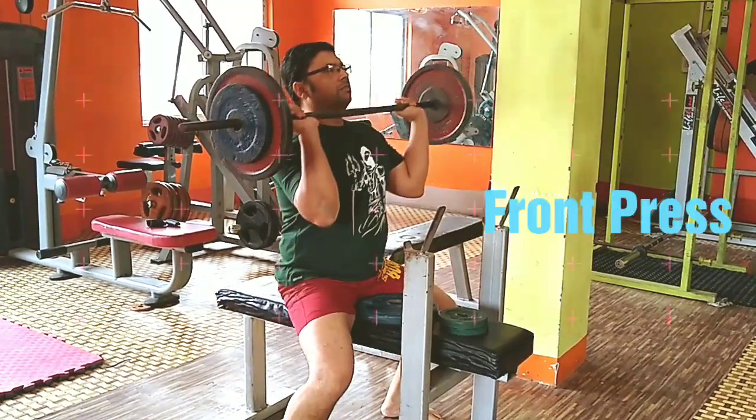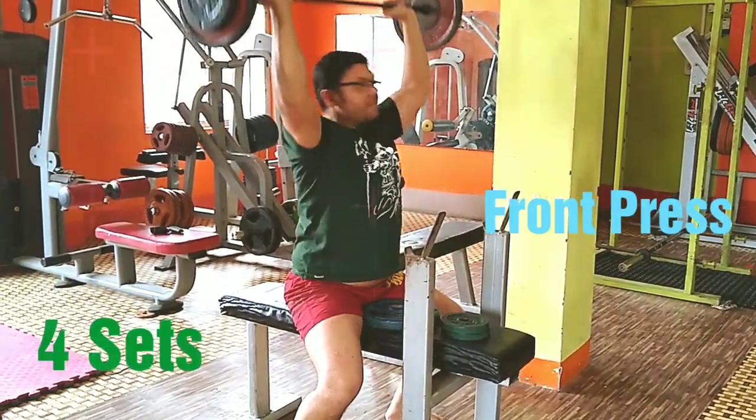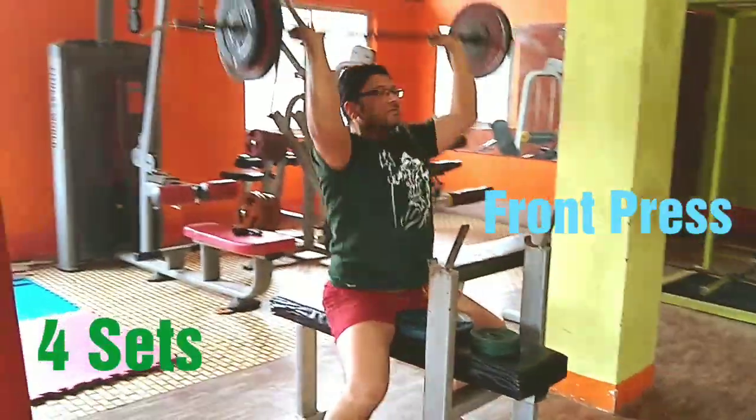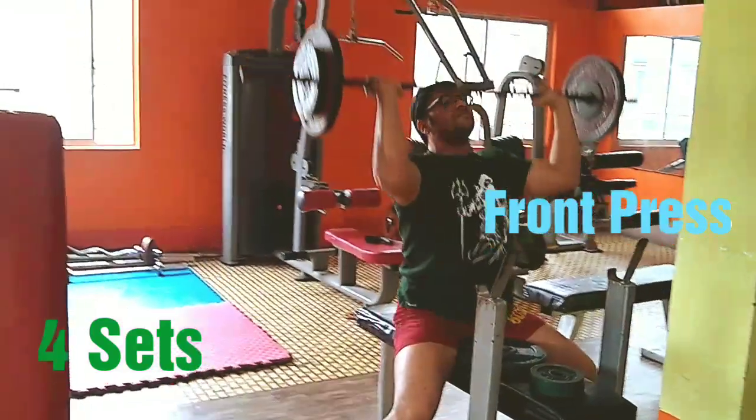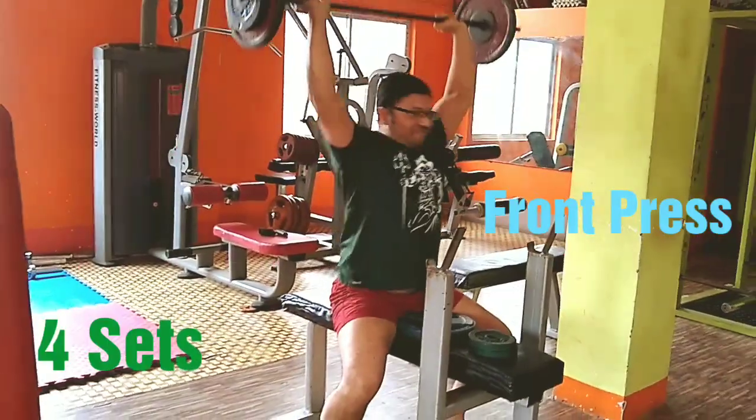Next up is the front press. At least four sets. Yeh bhi ek tagada vyaam hai. Not for the faint hearted.